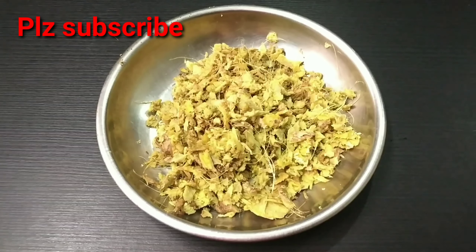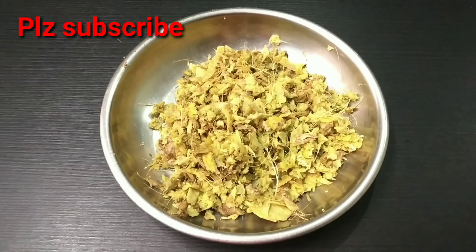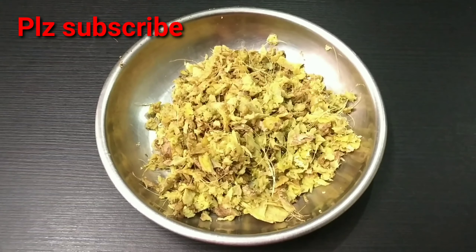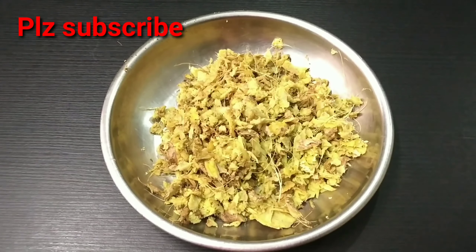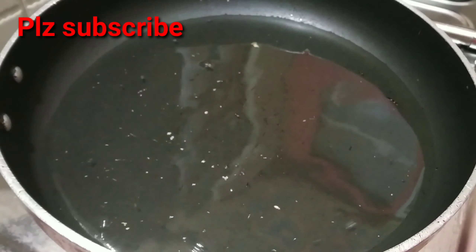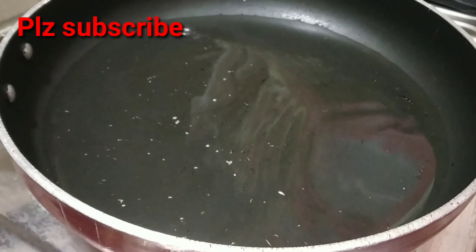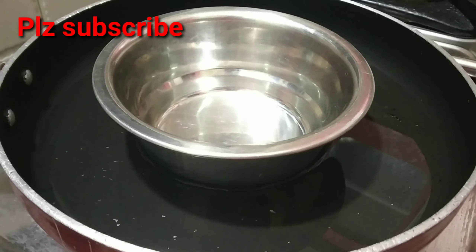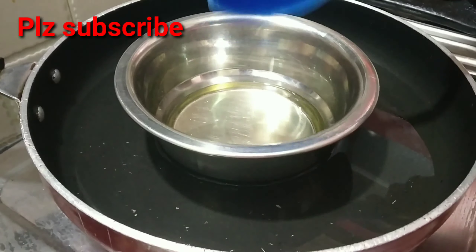We are preparing it now. I will put ginger in the bowl. I will wash it and extract the juice. After I put the juice in, I will add a little water to the pan.